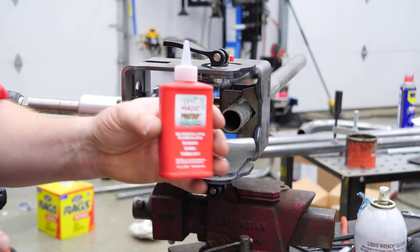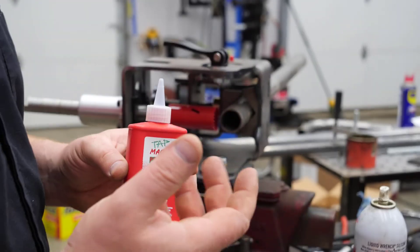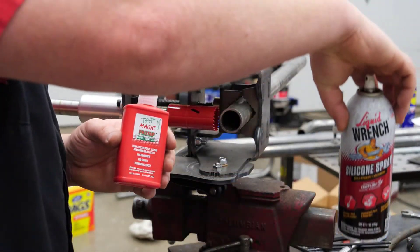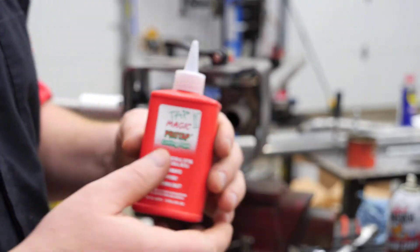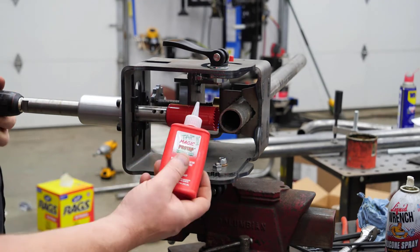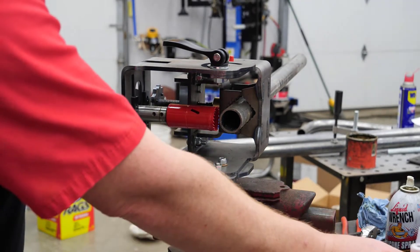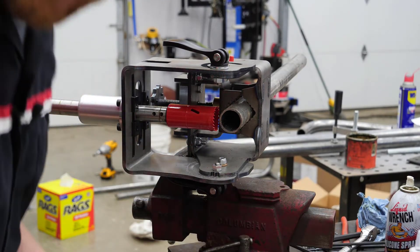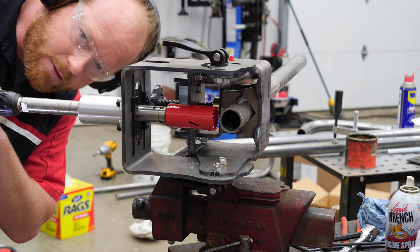One of the things that comes in the pro kit is this Tap Magic cutting fluid. Before I was using silicone spray just to try to get it to finish cutting. It's actually just going to take a little bit of this right on the end here, get that to run around a little bit, and we're ready to cut. I'm going to put safety glasses on, and maybe even ear protection. Safety first — here we go.